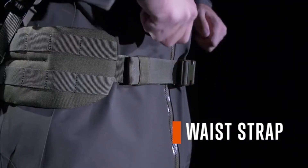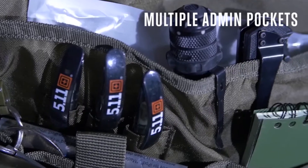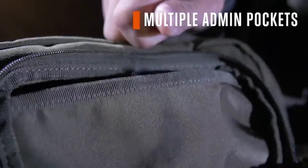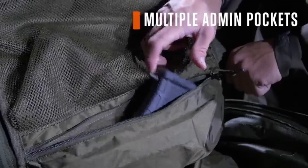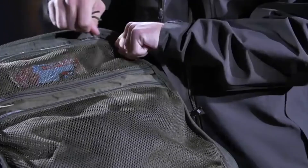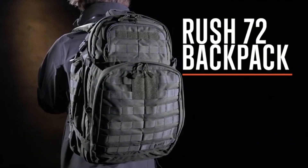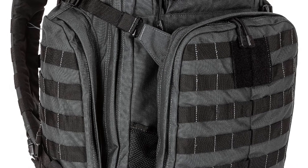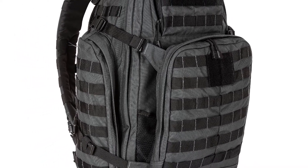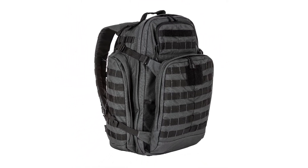On the bottom there's some webbing where you can use straps to throw on a sleeping bag, tent, or whatever you want to carry externally to free up room in the main compartment. There are also drain holes on the bottom, so it's worth mentioning it's not fully waterproof — it is water resistant, with heavy-duty zipper covers to keep rain out as much as possible. If you want to keep your clothing dry inside, make sure you use dry bags. I've absolutely fallen in love with the Rush 72 and will probably have it for many years to come.